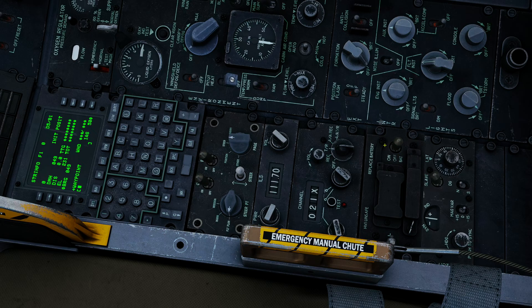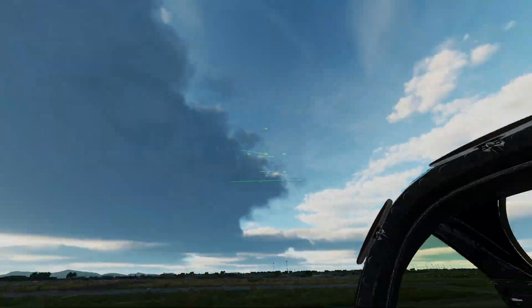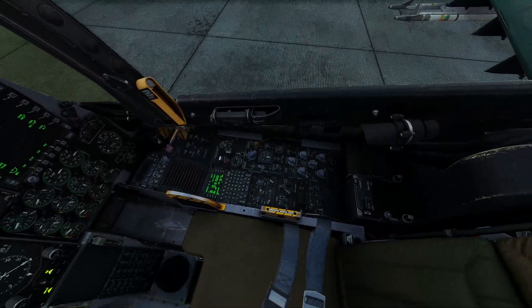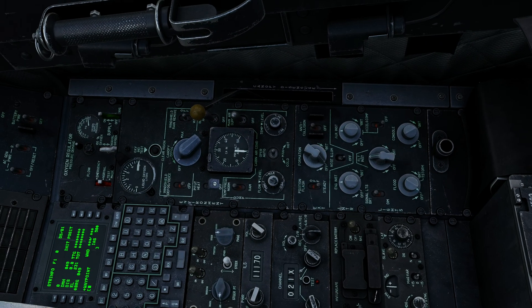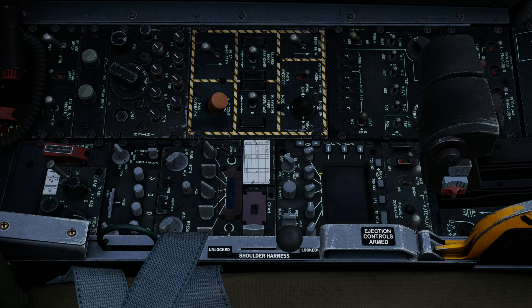Helmet-mounted cueing system — the Scorpion — goes to the on position. Now if I look outside the cockpit, the helmet is operating normally, and it automatically blanks when I look inside the cockpit. Down the left-hand console, we're going to turn on all our radios. The ARC-210 can go to transmit, receive, and guard. This UHF radio here can go to main, and the FM radio here can go to transmit and receive. That's all correctly configured.